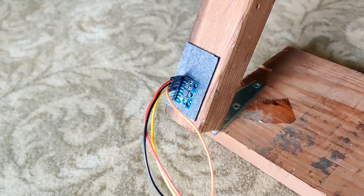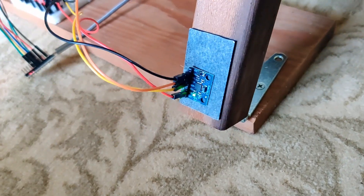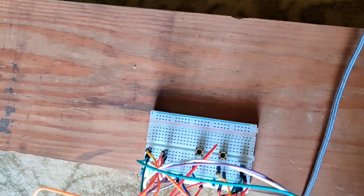The way this works is that there are two accelerometers on hinge joints connected to this Arduino Pro Micro, with a couple of buttons for calibrating the forward and backward positions.